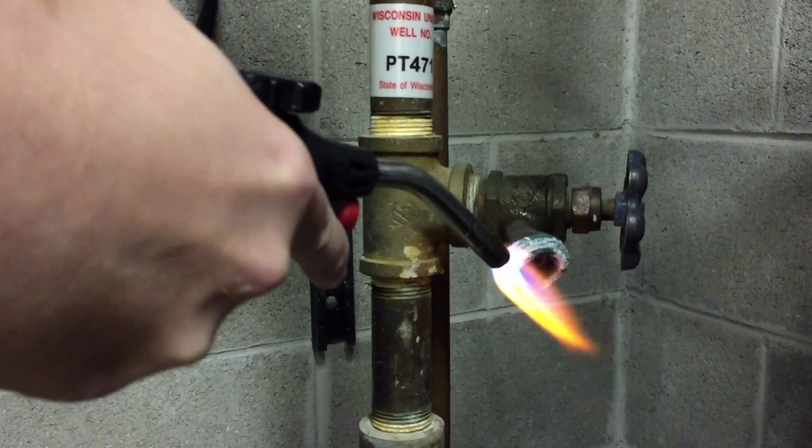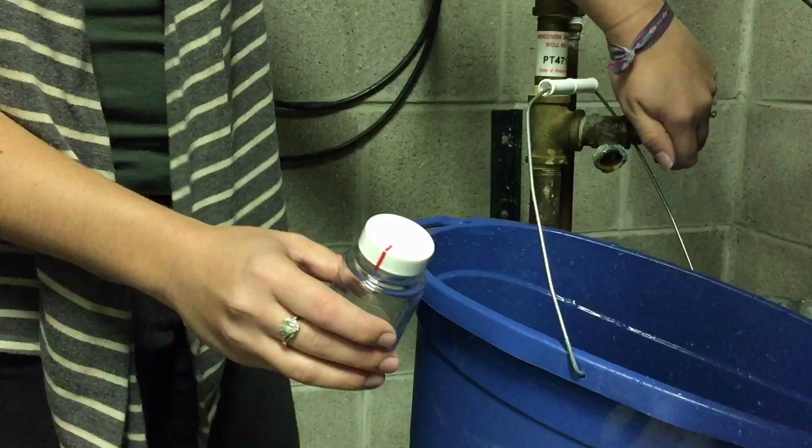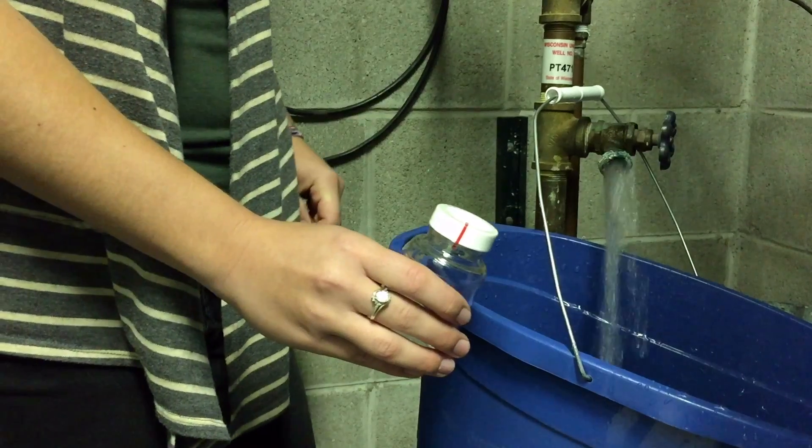Then you want to turn it off and heat it up with a lighter or a torch for 10 to 20 seconds to kill any bacteria that might be on the spigot head. Then you'll turn it back on and run it for another 30 seconds.